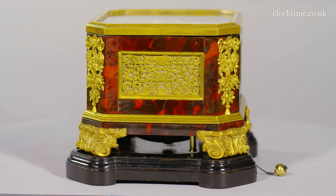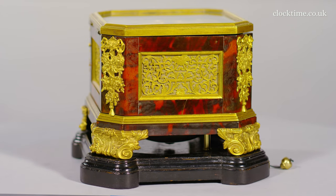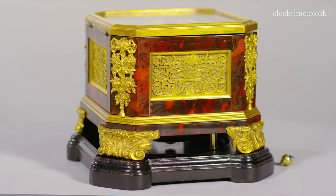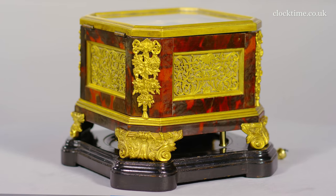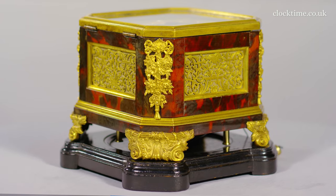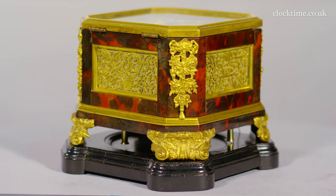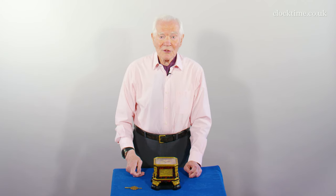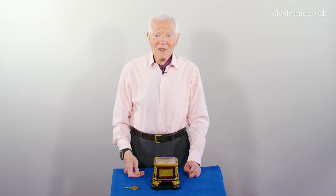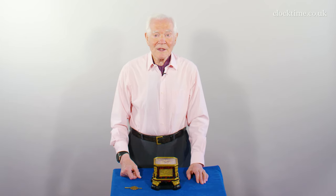The ornamentation is typical continental, with Ormolu gold plating and red tortoiseshell — much more to the taste on the continent than in England and the British Isles. So it was probably made to a continental order all those 300 years ago, and what a job it was — what a beautiful little clock.